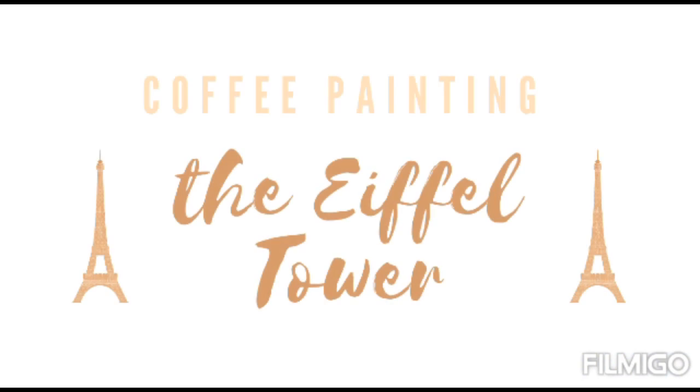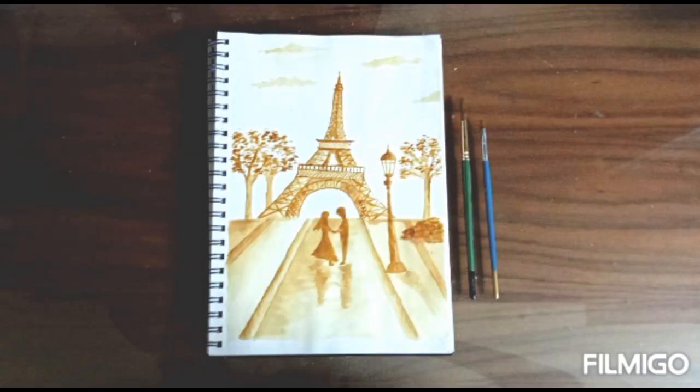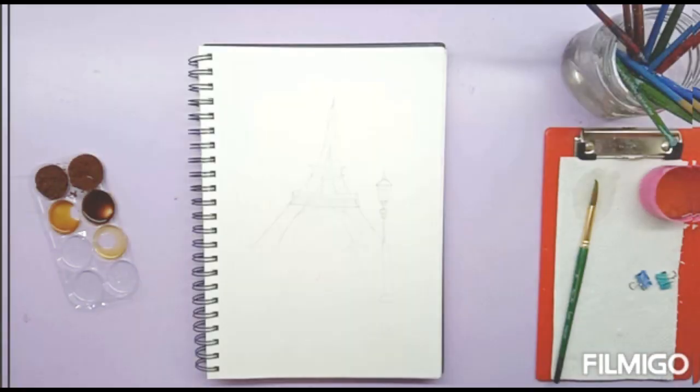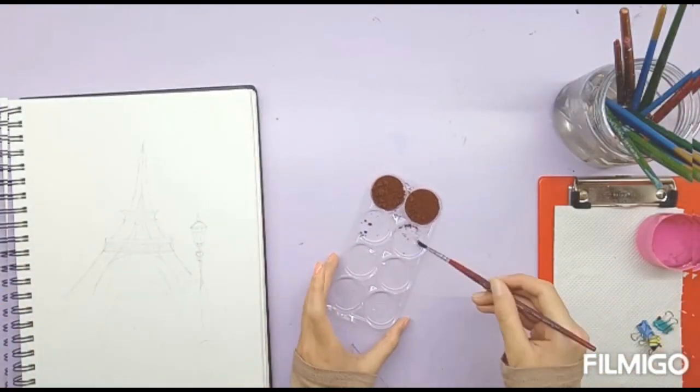Hey guys, welcome back to my channel! Today we are going to be painting the Eiffel Tower using coffee powder. I have a rough sketch with the Eiffel Tower, the lamp post, the pathway, and obviously the sky.